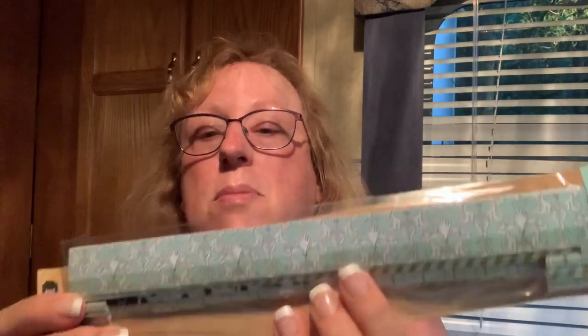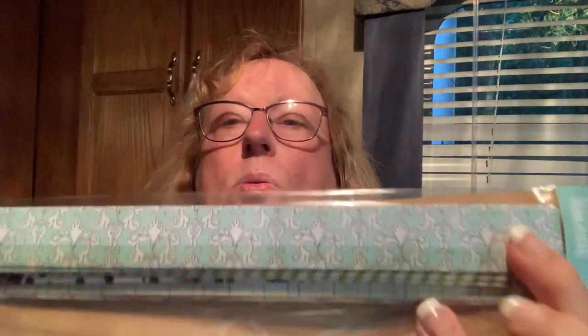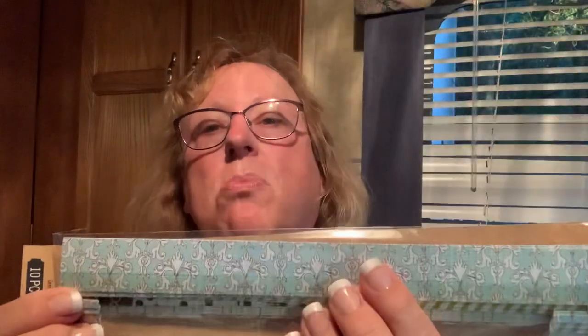I finally found this — it's the King & Company Smash. I don't do a smash book, but I thought you could use these in mini albums, or just cut the tab things off and use it as a border. And it was a dollar!